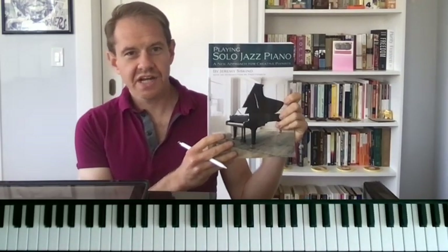Hey there everybody, I'm Jeremy Siskind. I'm the author of Playing Solo Jazz Piano, and in a lot of my recent YouTube videos, people have been asking in the comments: where are you getting some of these chords that you're adding into tunes? How do you get used to adding chords? How do you come up with these chords?